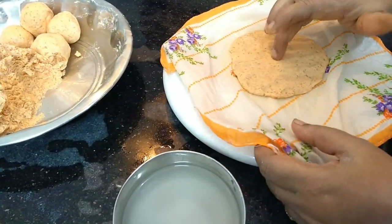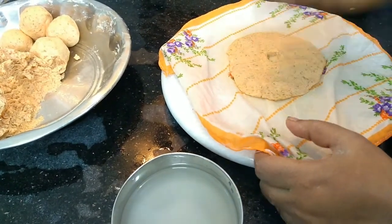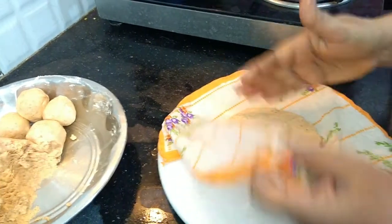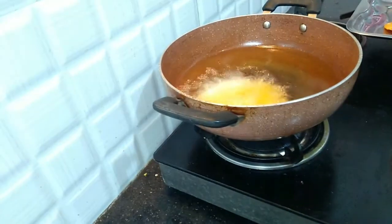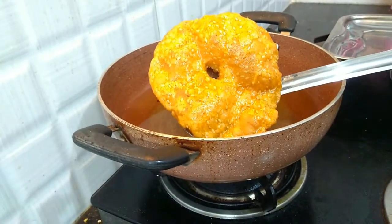Add the whole pan and fry it. This is 1-2-3 degrees.